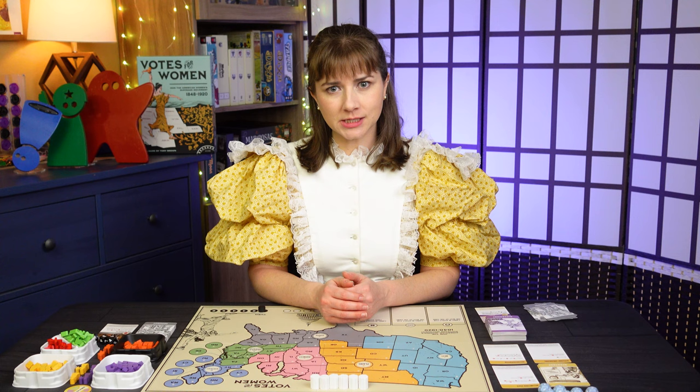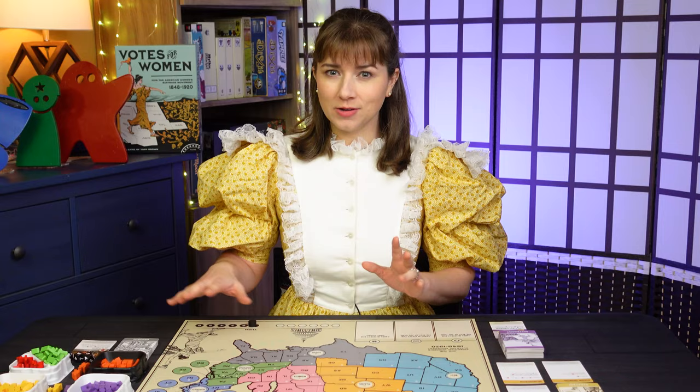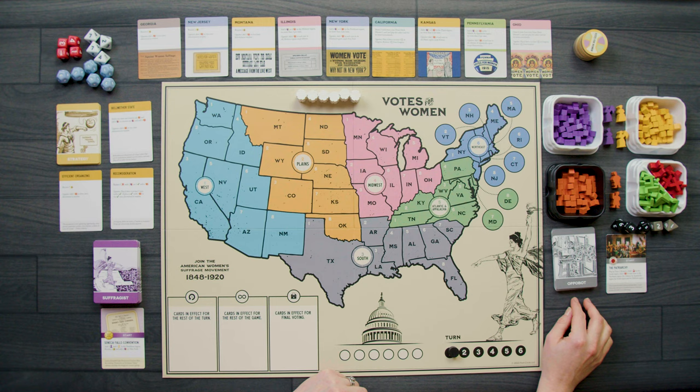Here we are with the game set up and ready to go. There are just a few minor differences in setup from the multiplayer game to the solo mode. Mostly, they have to do with our Appobot, which is the deck that is our AI opponent who is trying to stop the 19th amendment from making it through Congress and being ratified by the states.